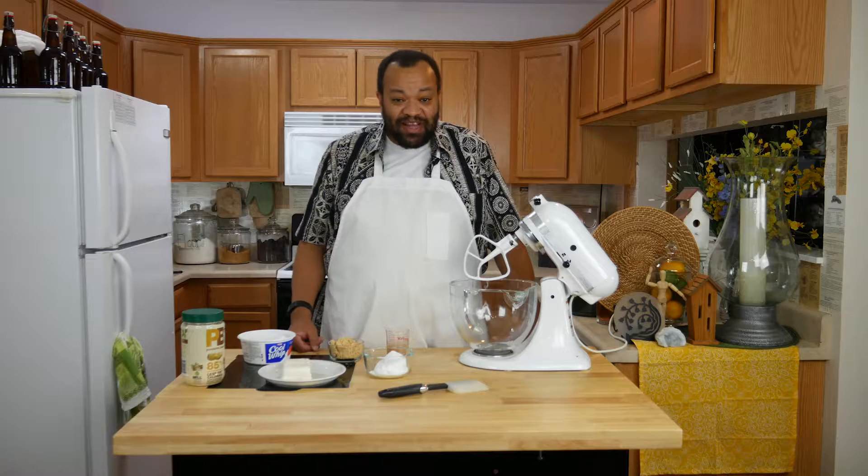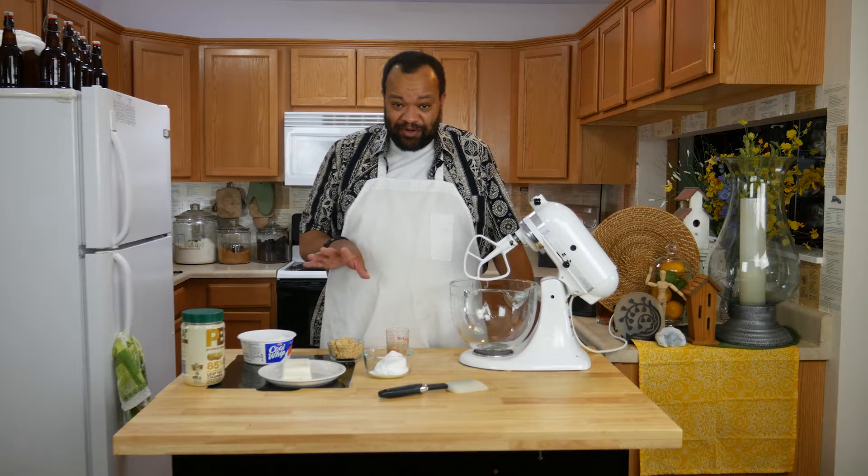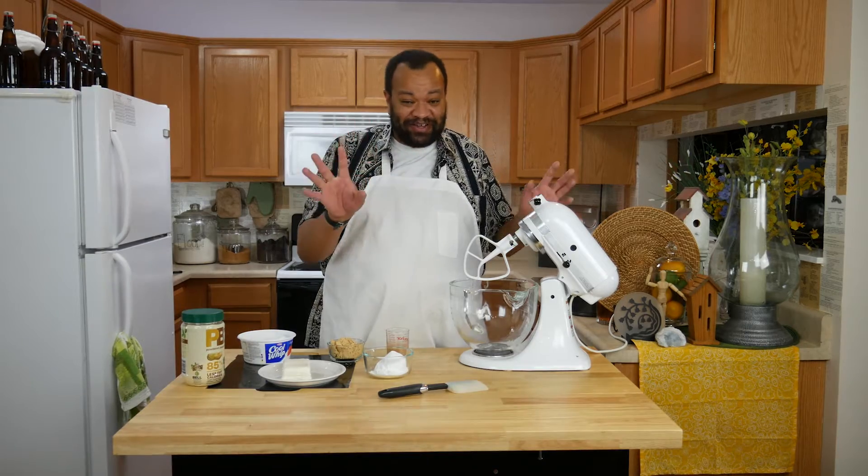It's just an easy recipe that you can do. Let's make our filling for our peanut butter pie, and this one gets wild — I mean pretty wild.